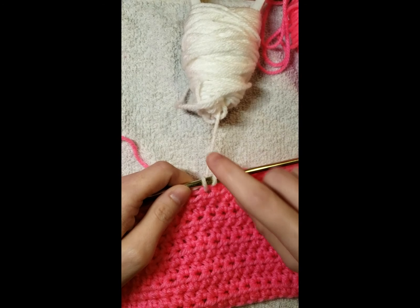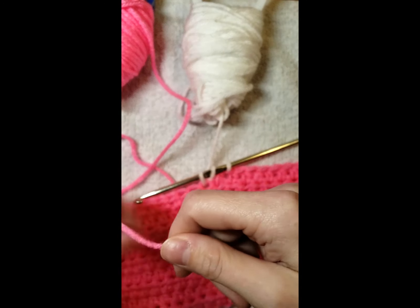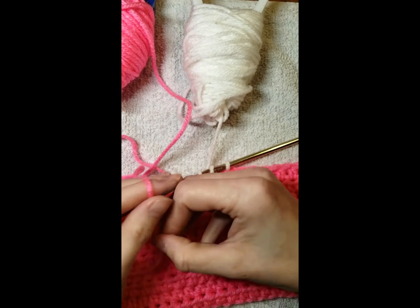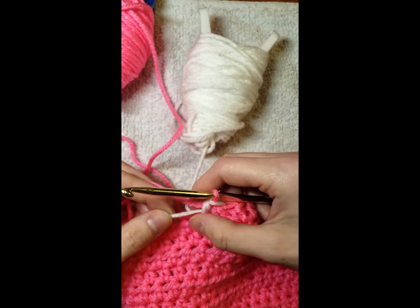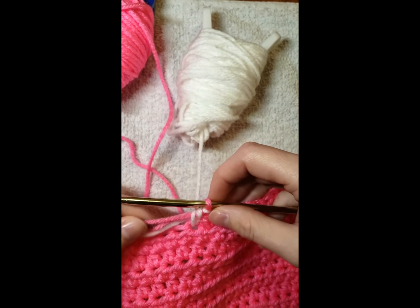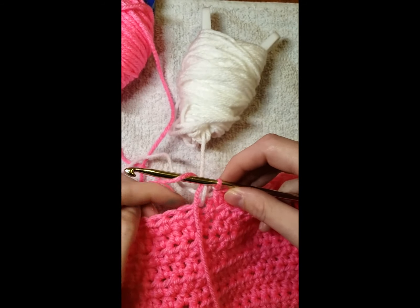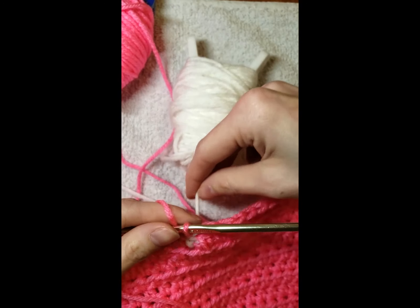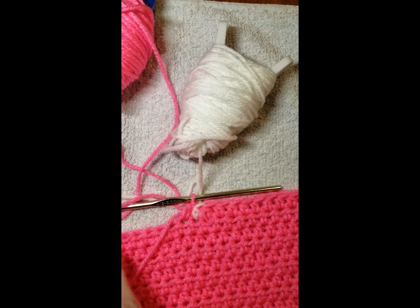This will be one stitch of white. So now we're going to add another bobbin — this one is going to be our main color again. Give a nice generous tail and finish this stitch. With your pink color we're going to do 82 stitches. That's what your color change should look like with one white — the rest should be 82 stitches, then chain one and turn.